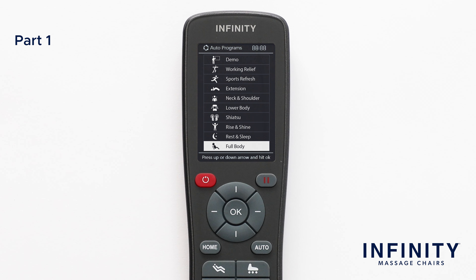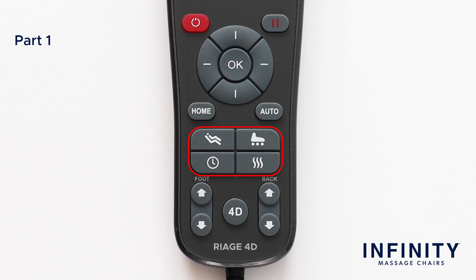Next, you will find a series of four one-touch easy access functions. Here, you can recline into zero gravity, turn the foot rollers off or on, change the program length, or turn lumbar heat on or off.